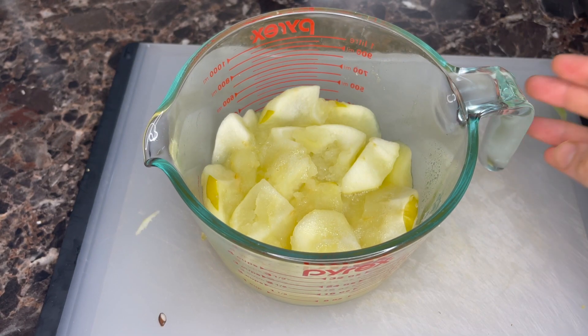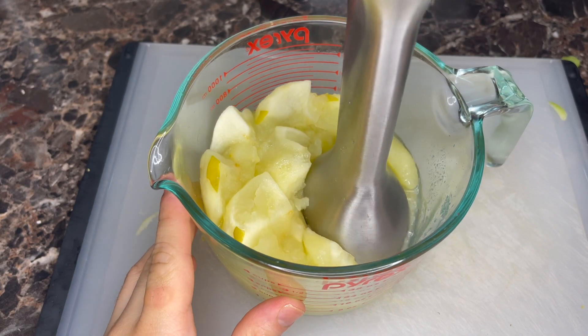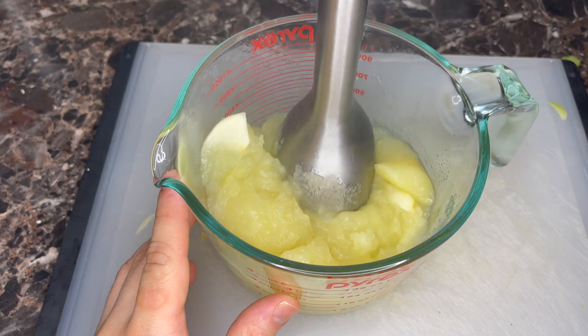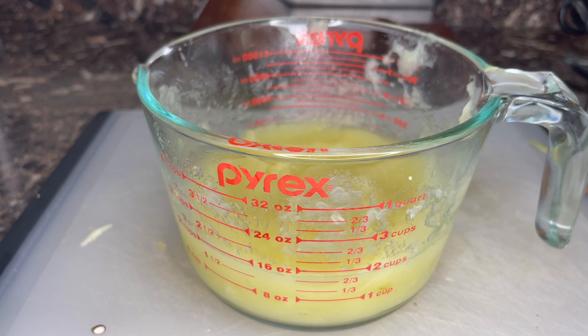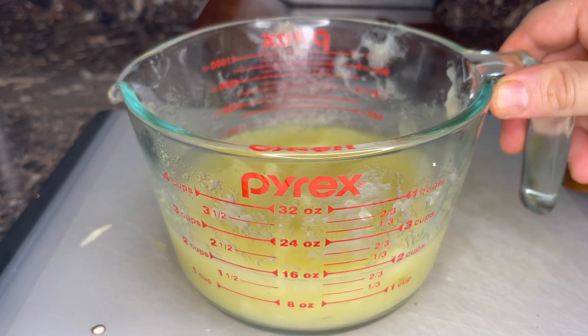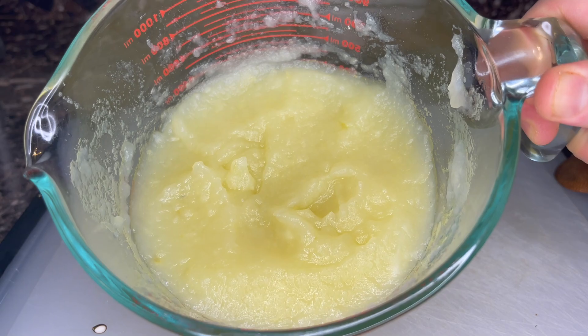We have to pulverize this into a puree. You can use a potato masher, a ricer, or even a blender, but I'm gonna use my stick blender to get it super, super smooth. Three apples gave me about two cups of puree, which is more than we need. You can probably get away with doing two, but I just wanted to make sure I had more than less. And we're gonna make our treats with it.